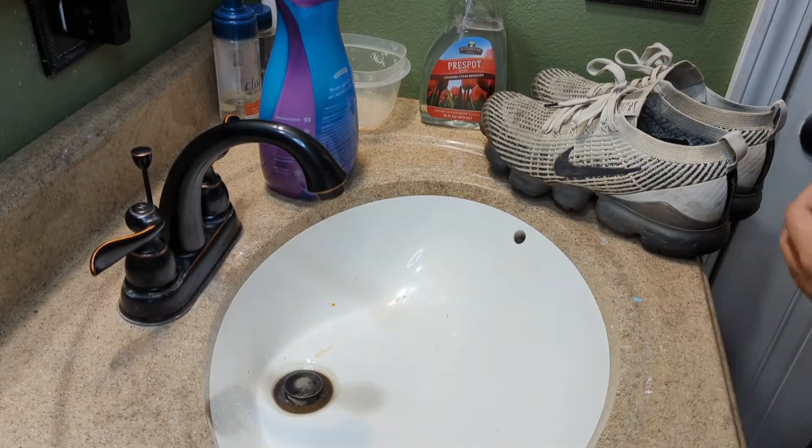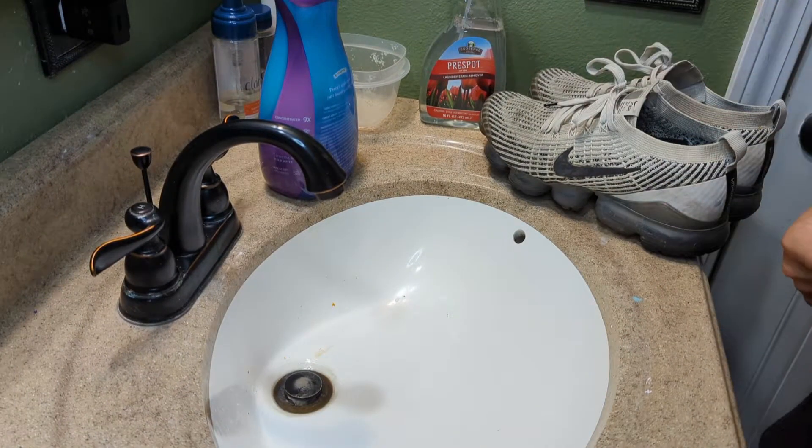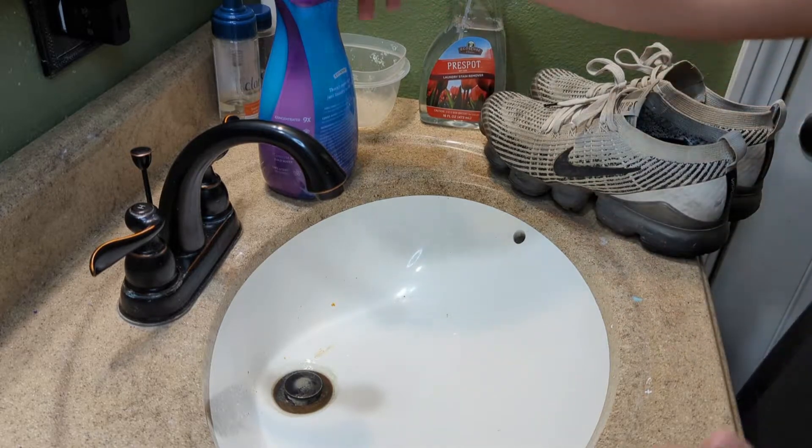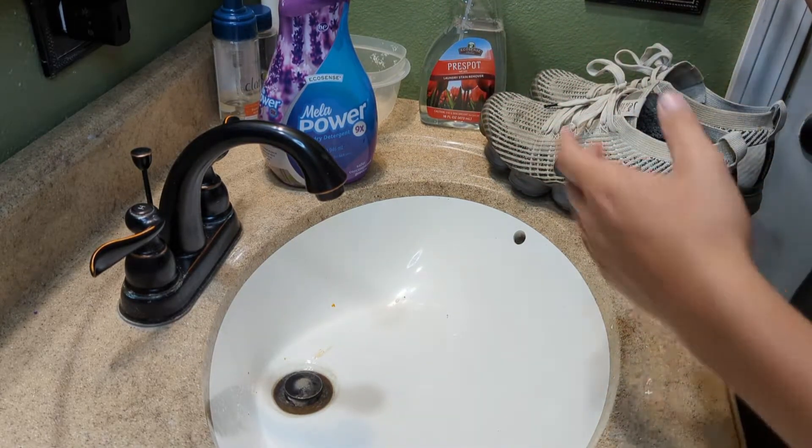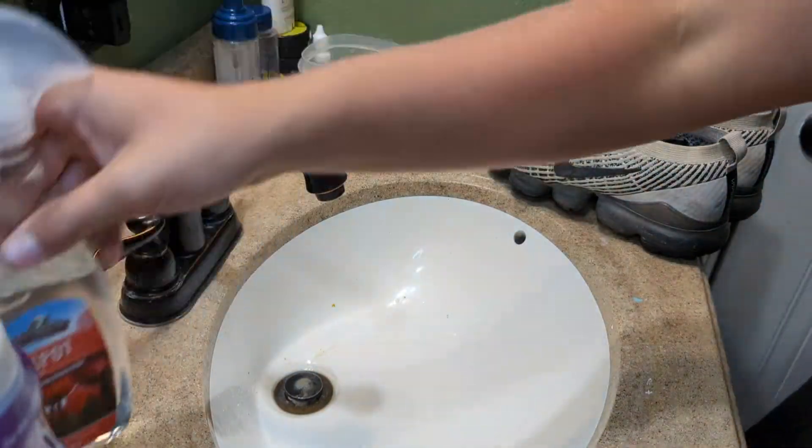What's good, Full Gang! C4's back here with another banger video. Today we got an updated how-to-make-your-own shoe cleaner — homemade shoe cleaner video. Here's everything you need.